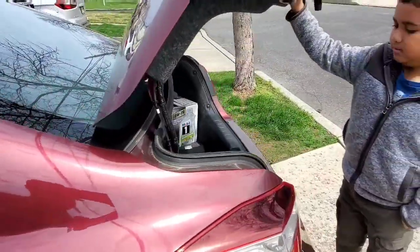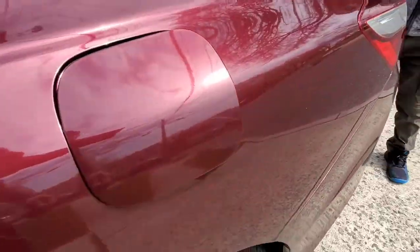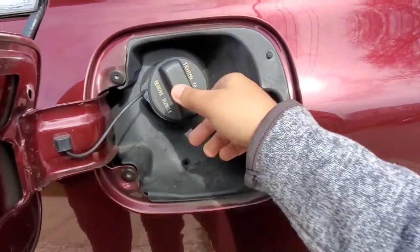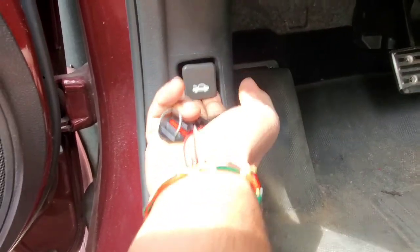So one is for trunk and this one for... let's see. You say oil, right? Is that for oil? That's for gas. Exactly, that's for gas. That's not for oil. So this is for oil, right? So I'm going to pull this up.